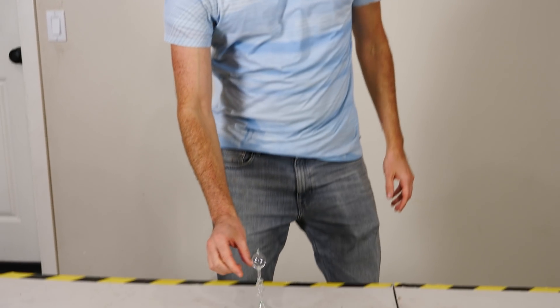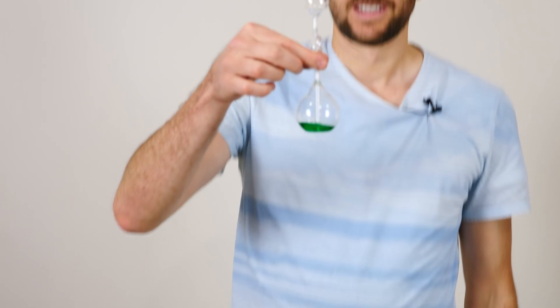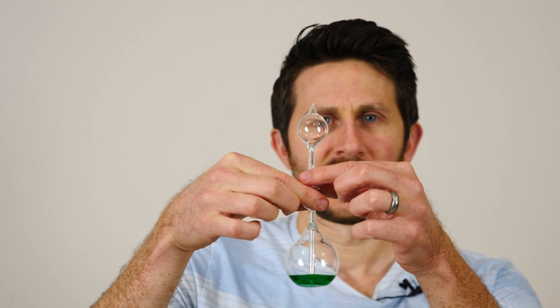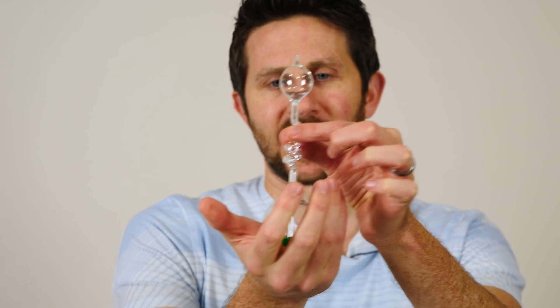Hey everyone, today I'm going to be attempting to boil water in my hand. So first I'm going to be using something called a hand boiler. I have some liquid water in these sealed glass tubes here. Now watch what happens when I hold it in my hand.